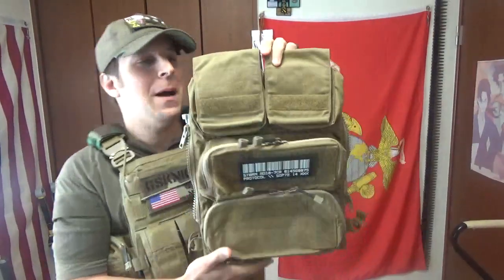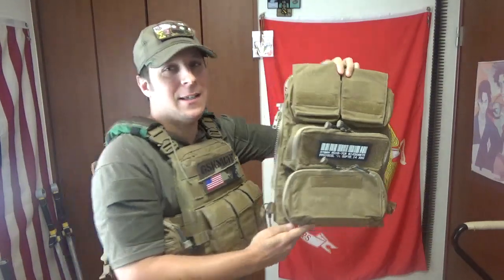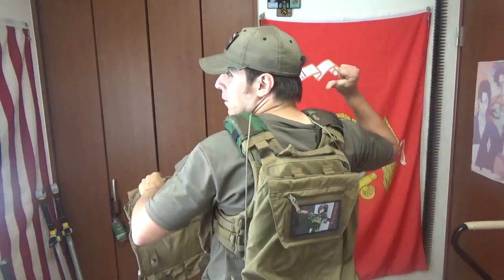Greetings, goons, gangsters, and gamers. It is your boy the Good Sir Knight, and today we're doing a review once again on a back panel — this time the more popular Cry Precision Pouch Zip-On 2.0, as opposed to the Pack Zip-On 2.0.